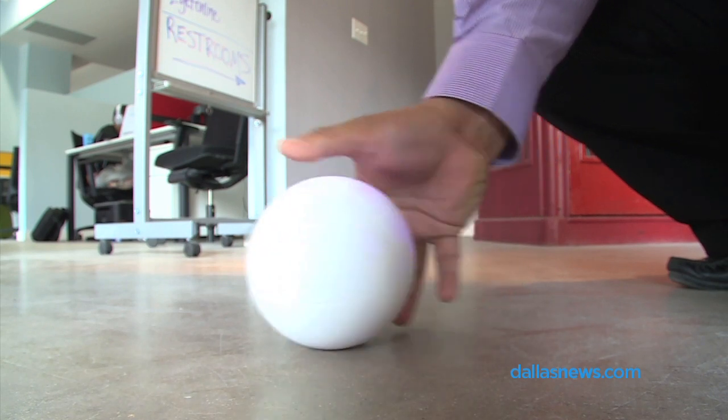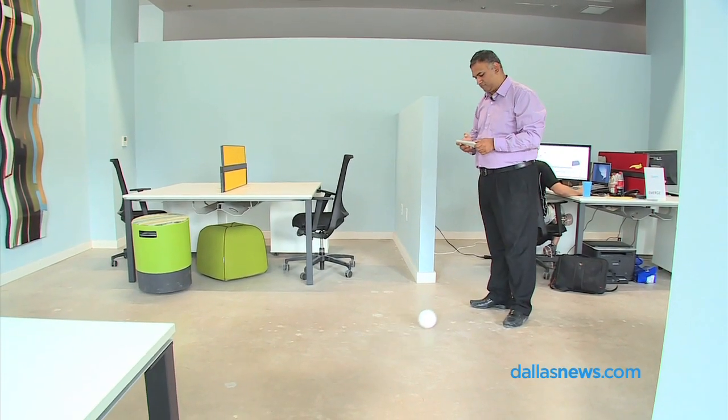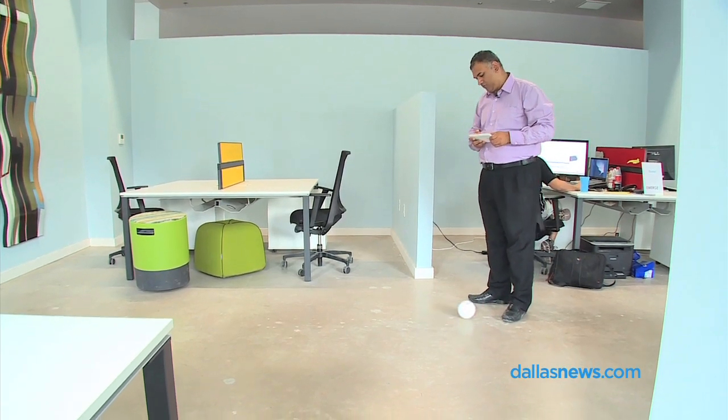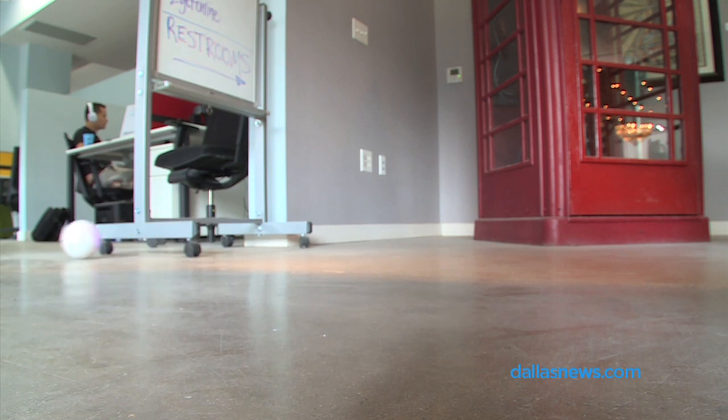Ready to test drive. As part of Tech Wildcatters, we changed our idea a little bit, because originally we were focused more towards using it as a pet's toy. Now we are using it more for home security and for first responders also.